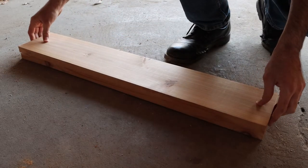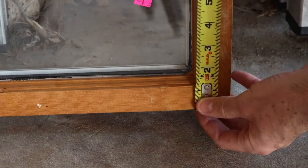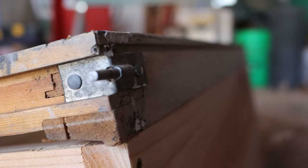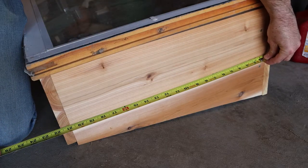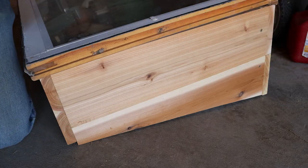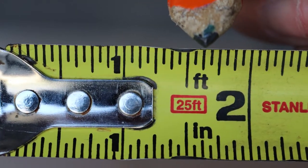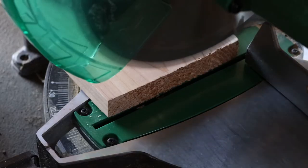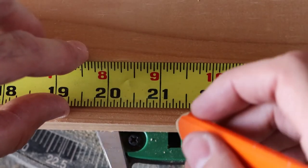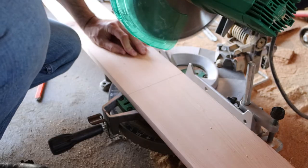I check the boards to make sure they're the exact same length, then move on to the front boards using 1x4s. Now we need to measure the depth of the window, making sure to get all the way to the edge because that has to line up flush with the back side to install the hinges. 23 inches should be good for that. Here's where we need to do a little bit of math: the side boards need to go in between the front and back boards, so we need to subtract the thickness for both of those. The boards measure 13/16ths, so if we double that we get 1 5/8ths. Subtract that from the 23 inches and we get 21 3/8ths. I trim off the end for a clean edge, measure out 21 3/8ths, and mark it, then do the same for the rest of the side boards.